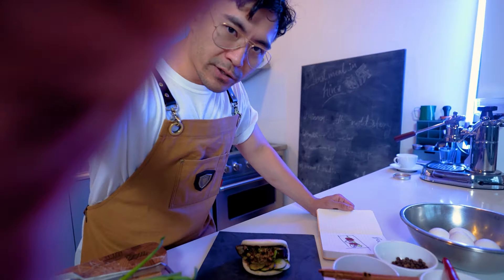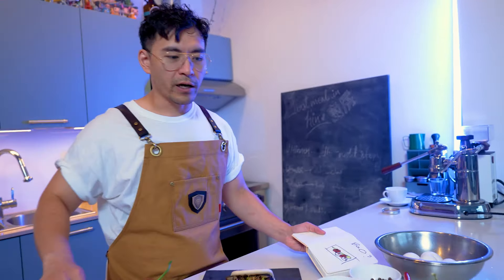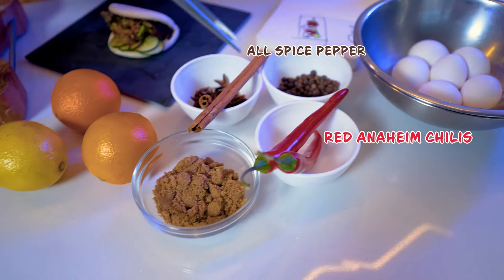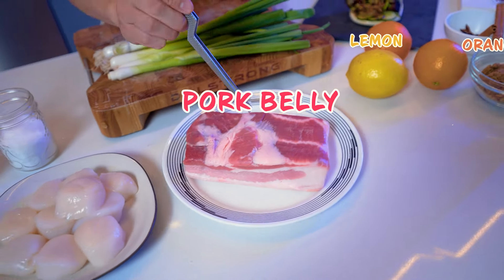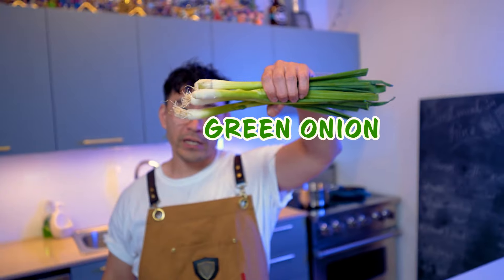Alright guys, as you can see, this is the pork belly bao and this is the idea I came up with. I have everything here to make this happen. So we've got our eggs, allspice pepper, Anaheim chilies, brown sugar, star anise, cinnamon, orange, lemon, pork belly, scallop, soy sauce, and green onion.